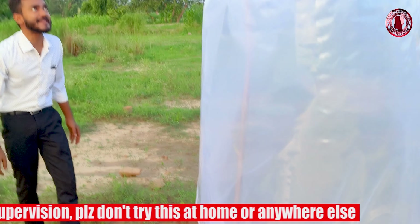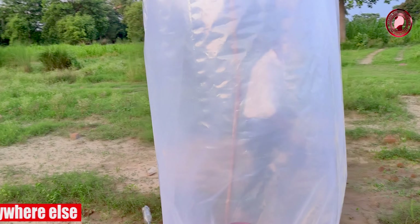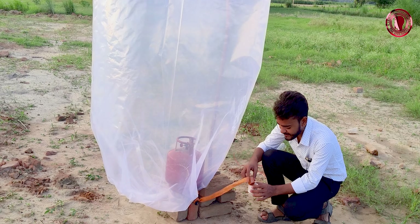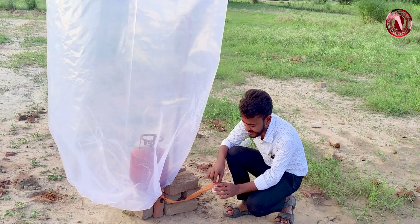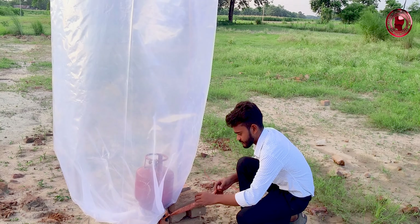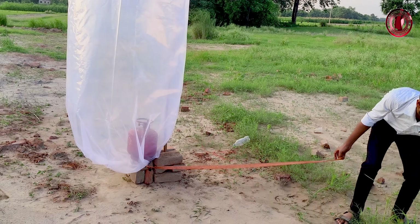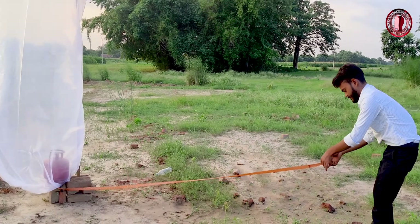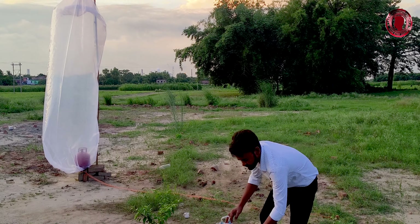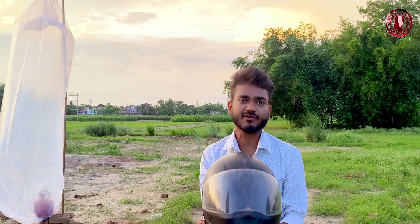Look at how much LPG is filled — it's hard to get out of here. If you can see, we have a lot of pressure. We are going to keep a little distance, so we don't have a problem. We can use a helmet for safety, but we also need a lot of balance.